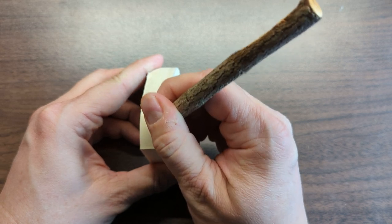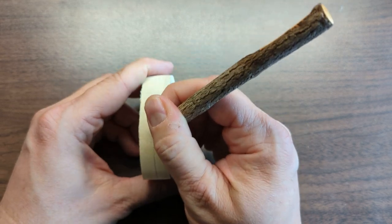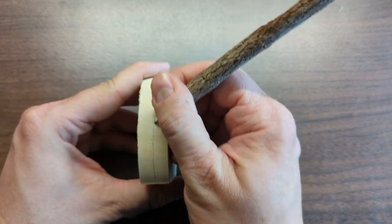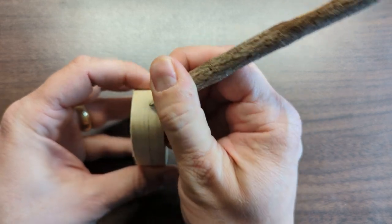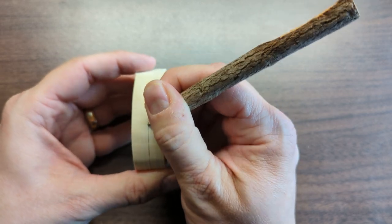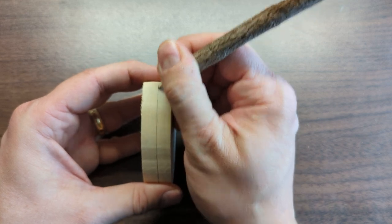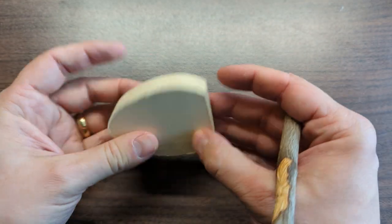Before I start carving, I'm going to mark a center line down the middle all the way around on the sides. It doesn't have to be perfect — I can eyeball it, using my ruler against my finger to keep the pencil at the same distance all the way across, so I can get a center line marked down the sides all the way around on my egg.